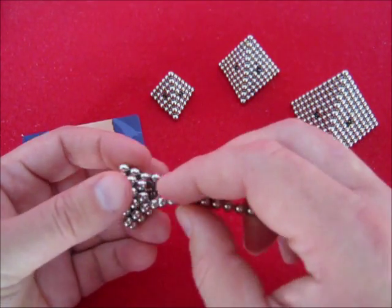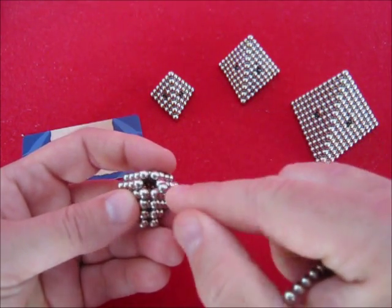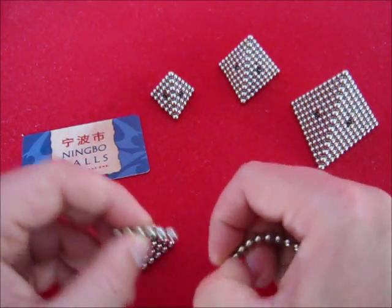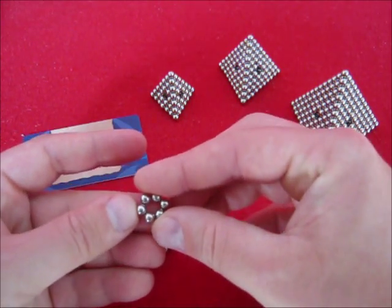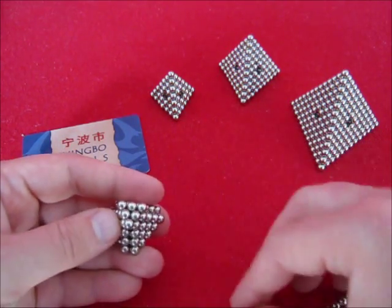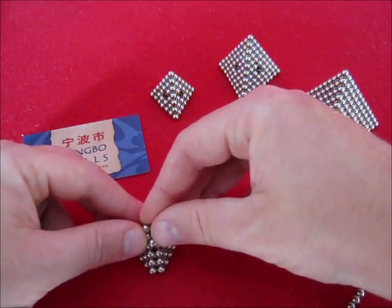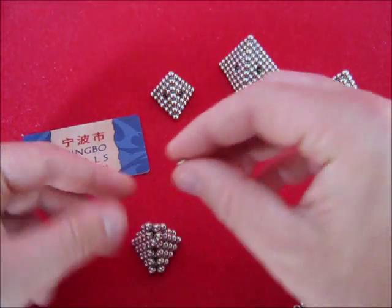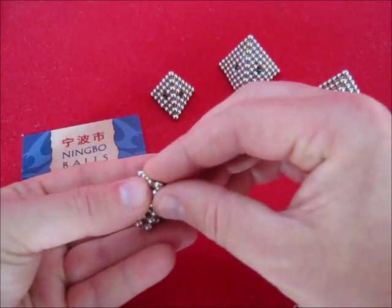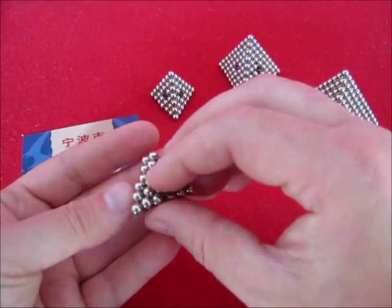Now you can circle around again with 6, place 1 inside 7, use another 6 to make a triangle, place a triangle on top, and finish that one with another one. Move it around a little bit until it stays.